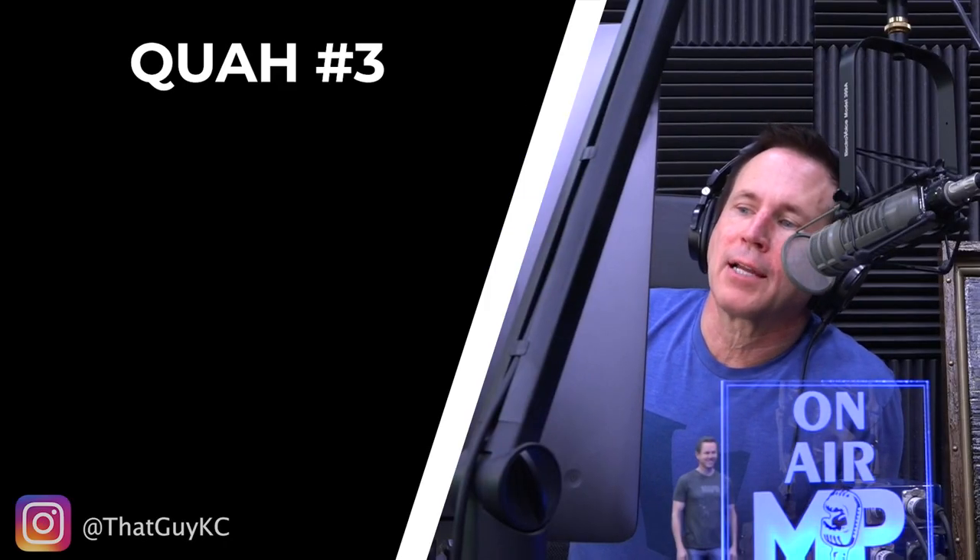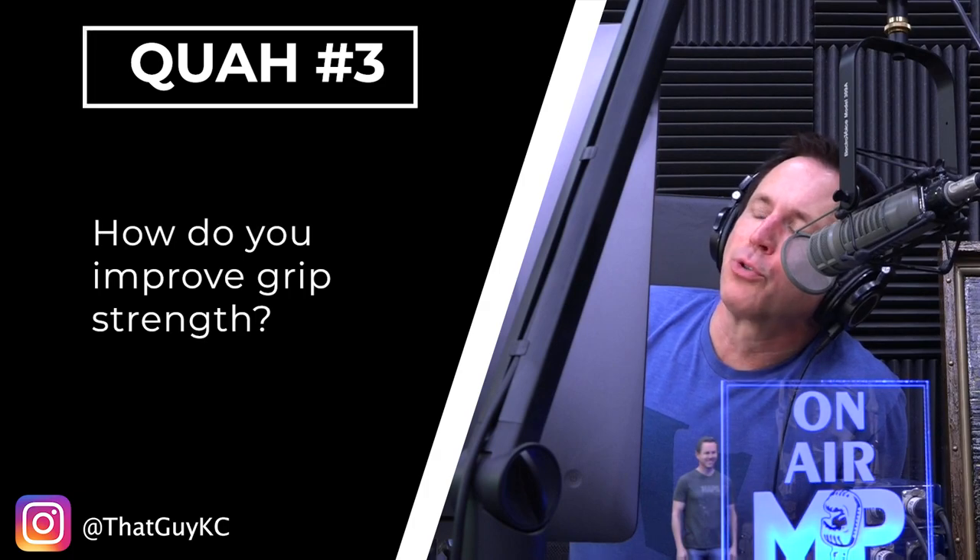The next question is from that guy KC: how do you improve grip strength? There's some joking around about who's qualified to answer, and a brief arm wrestling-style challenge before getting into the actual answer.